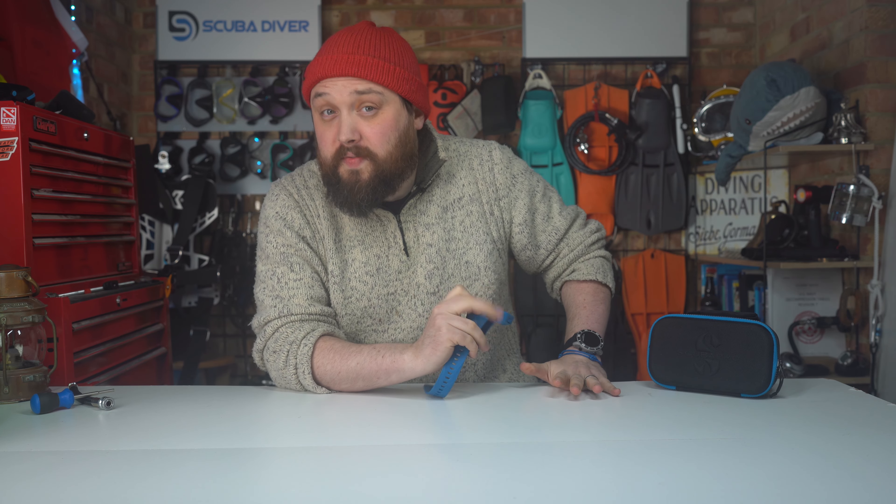Hi all of you awesome scuba divers out there, welcome to Scuba Diver Magazine, your favorite place for the latest scuba diving news and gear reviews.